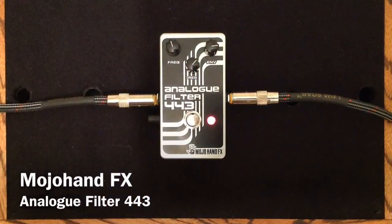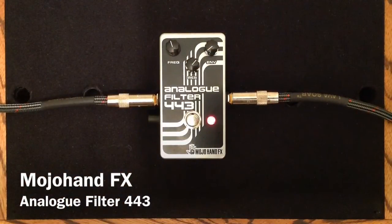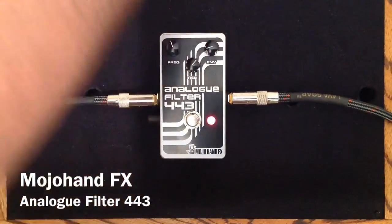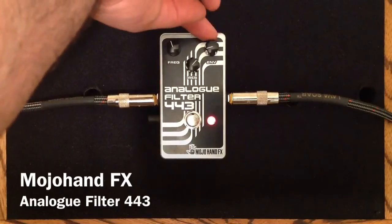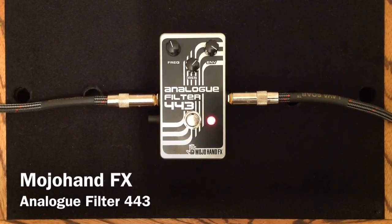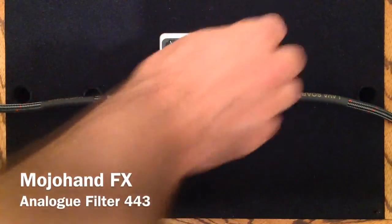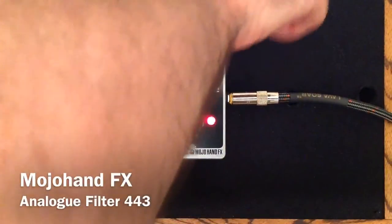Now let's look at the envelope knob. Probably when you get that low in the envelope range, you're going to want to adjust the frequency, but just to keep the frequency there and show you the full range of this. And now we will bring that back to about where we had it at the beginning.